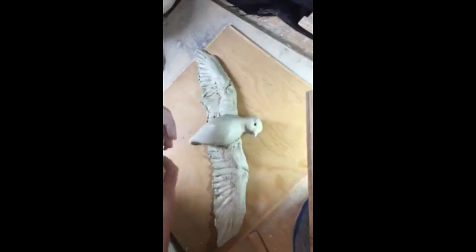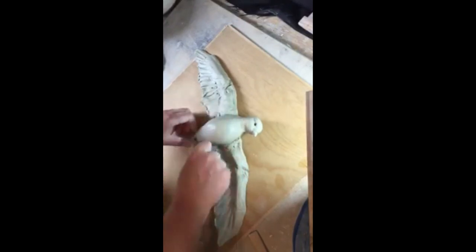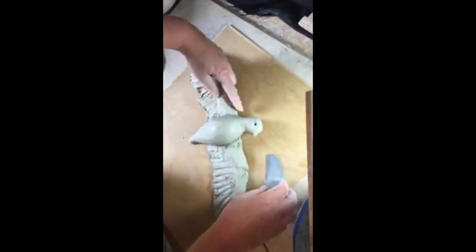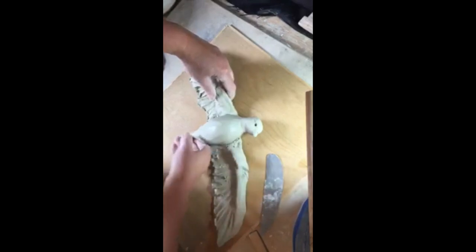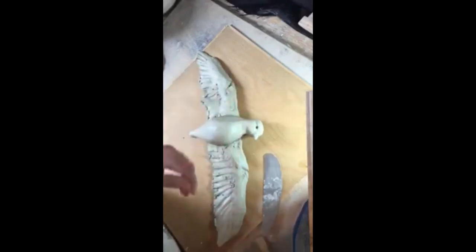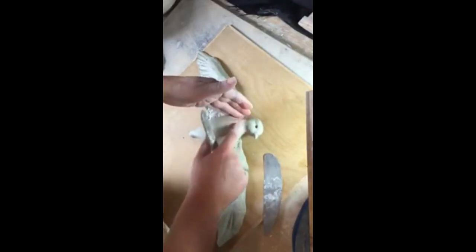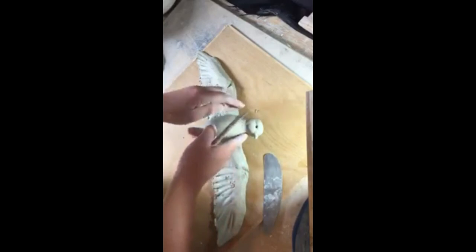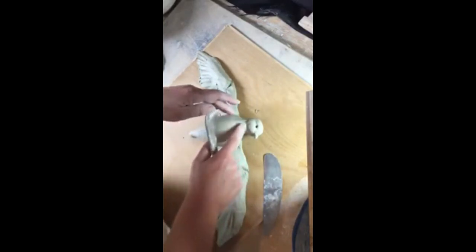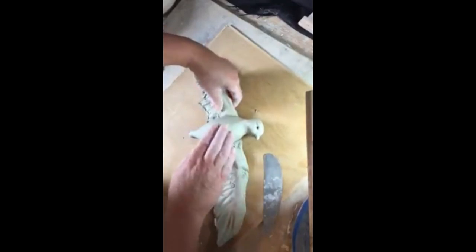I will probably make another video of making another bird like this — I want to make a series of these anyway. I would quite like to display a few of them in this studio. The studio at Project 24 is closed because of coronavirus, but I thought it would be fun to put a display in the window. So I'll make a series of these.